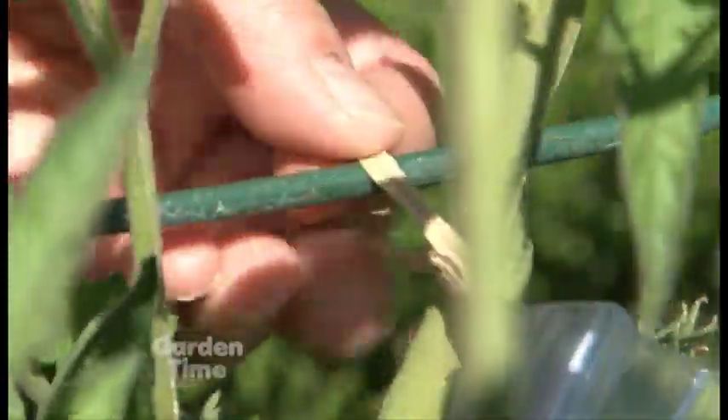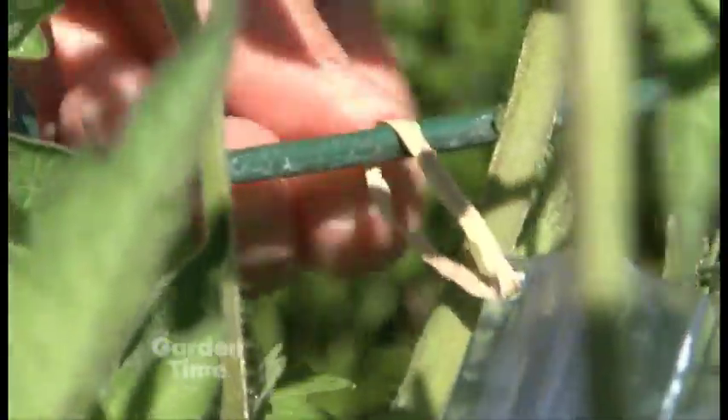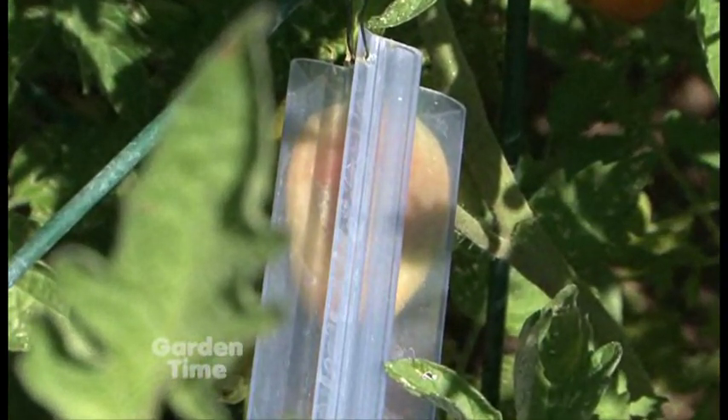When the vegetable starts to grow, you place the mold right over it. There is a hole to put a piece of wire through so the mold stays attached to the plant and doesn't fall off. Then you can watch the fruit develop — just like this tomato ripening right on the plant behind us.